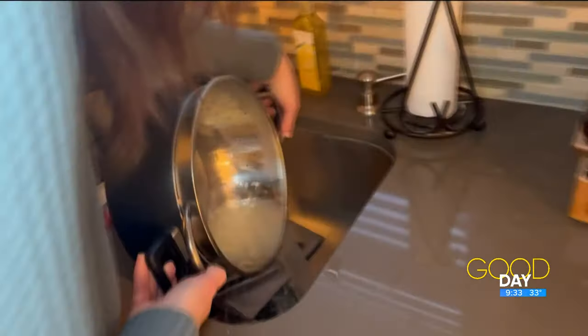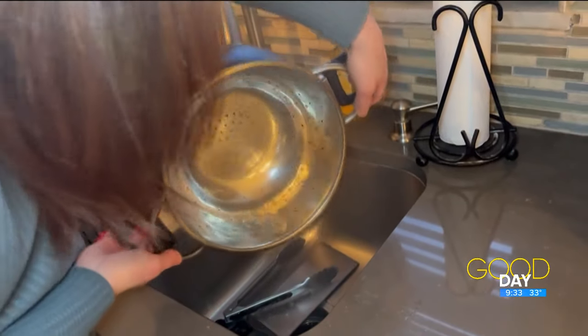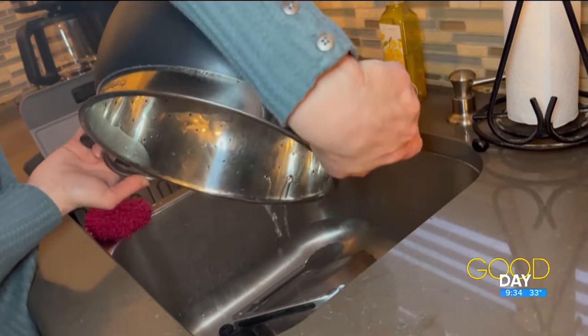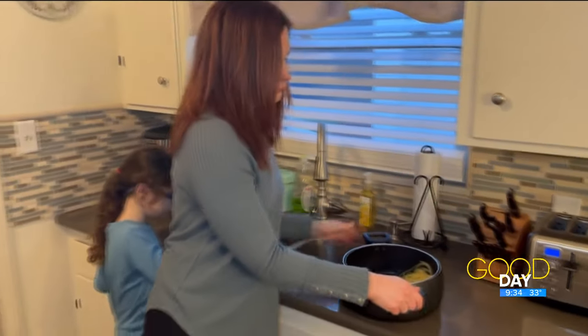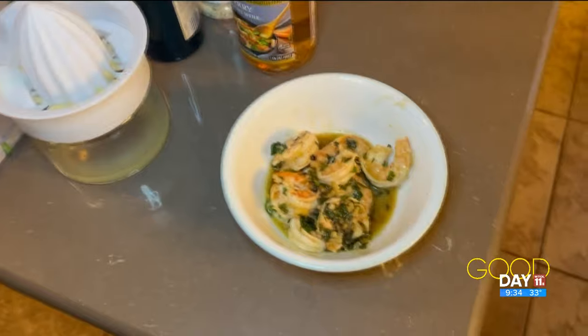I don't know if it's getting all the water out. Did it get all the water out? I guess so, and that way you don't have to transfer it back from the strainer to the pot. I'm going to give this one a thumbs up. If you're wondering what I'm making with my spaghetti, it's going to be grilled shrimp pasta. The recipe is on my Facebook page, Amanda Fay anchor reporter.